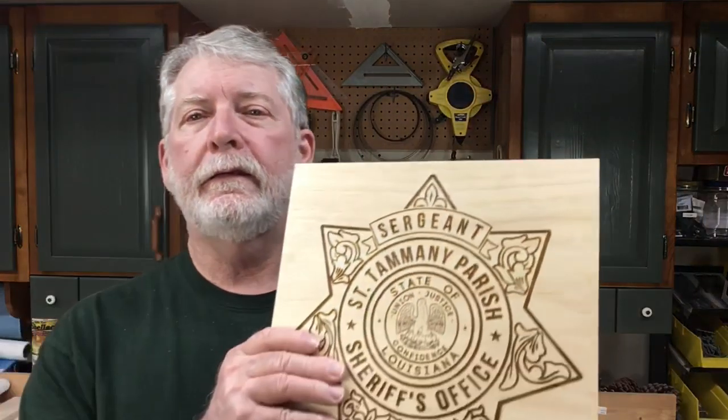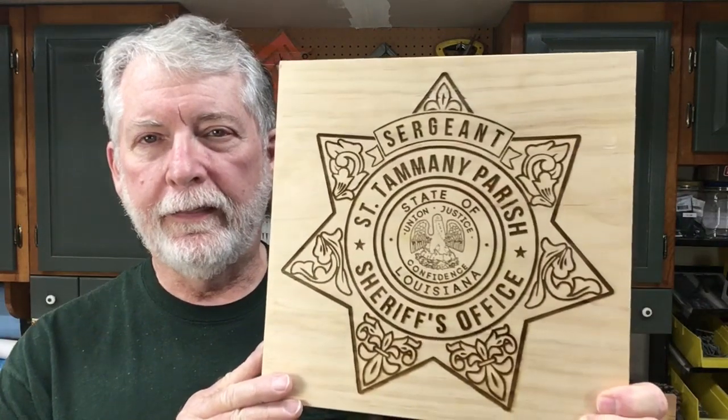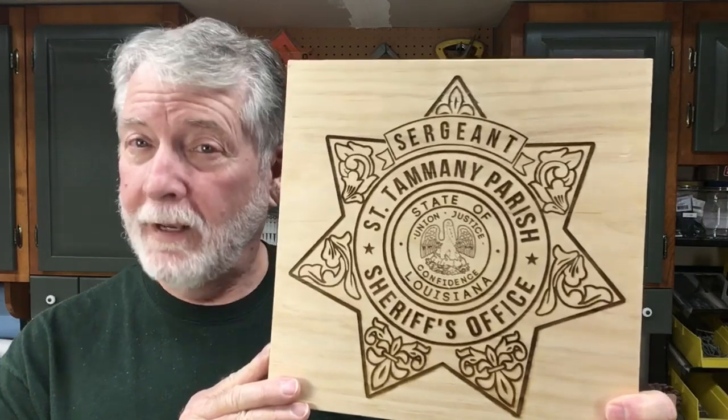Hi everyone, welcome to Pawpawed Workshop. Today we're going to take it up a notch with using the laser. In the first video I did a simple little project for my gauge that I need to use every single time when I set up the laser to get the z-axis correct. But today I wanted to step it up a notch — this is the second project that I did. Let's get started.